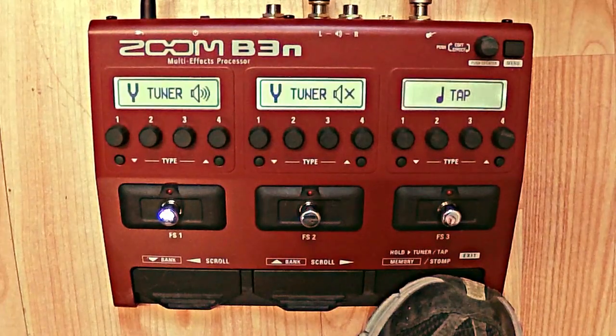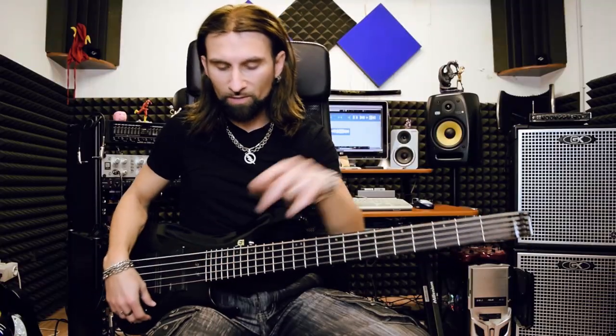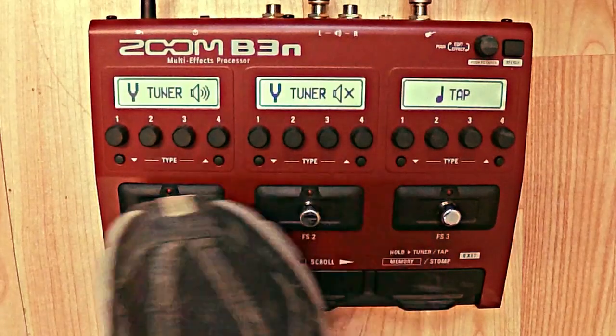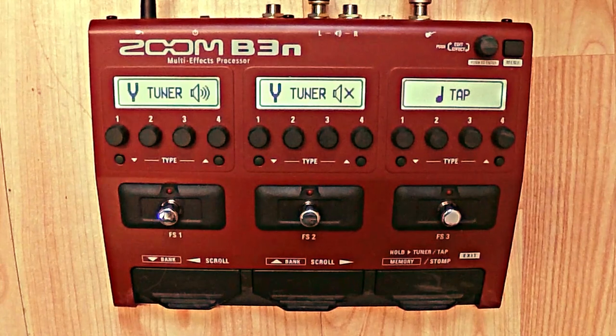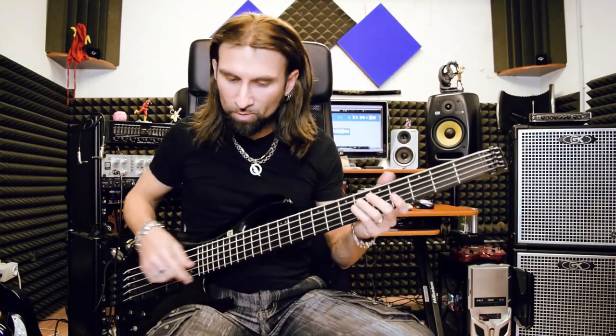If I push this pedal for a long time, I get the tuner mode. I can choose between a muted tuner or one with sound. I use the one with sound and tune the bass. That's almost tuned — and it's done. Back to the patch view.